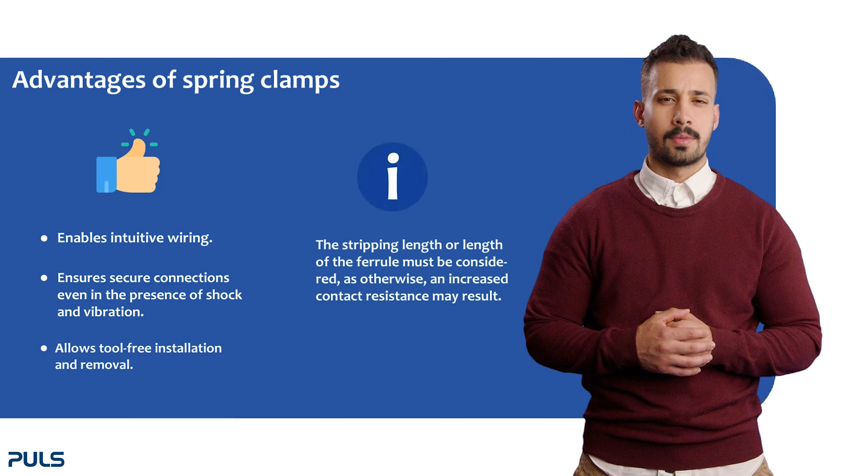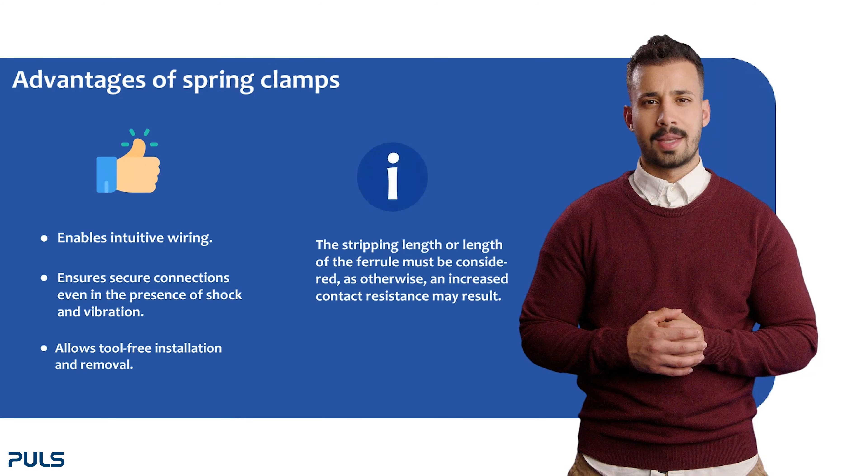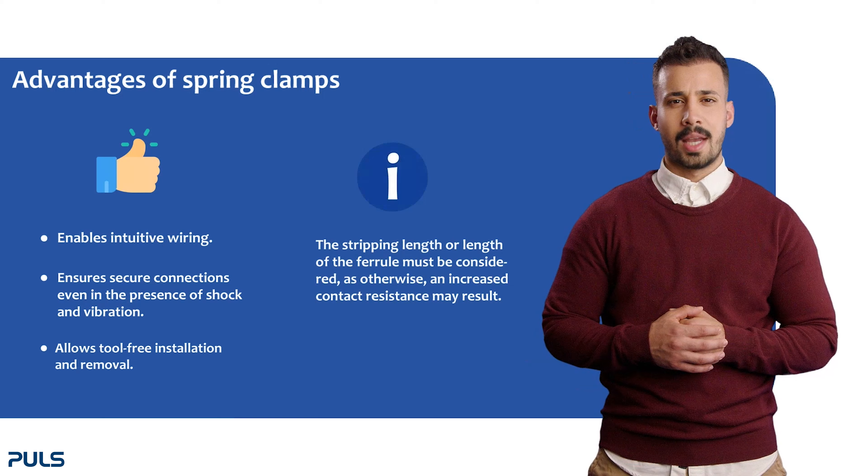Please consider the stripping or ferrule length. Failing to pay attention to these parameters may result in an undesirable increase in contact resistance.